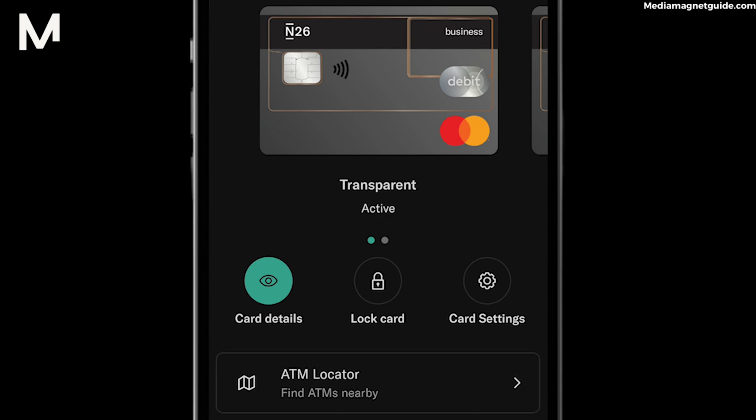Select the specific card you want to lock. You'll see options to manage the card's settings. Look for the Lock Card or Block Card option.